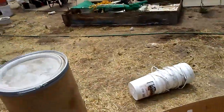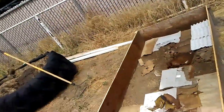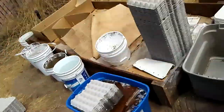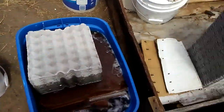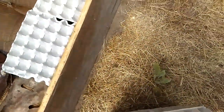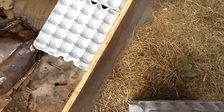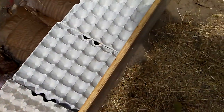Hey everybody, I'm back. I waited a day longer than I expected to refill this bed, but here I am. Somebody just gave me a whole bunch of egg cartons. As you can see, I've got some soaked in there. I'm going to line the bottom of this with egg cartons — I usually use cardboard, but I'm going to use egg cartons today because I have them. So we're just going to line the whole bottom and then once it's lined I'm going to soak it down real good.